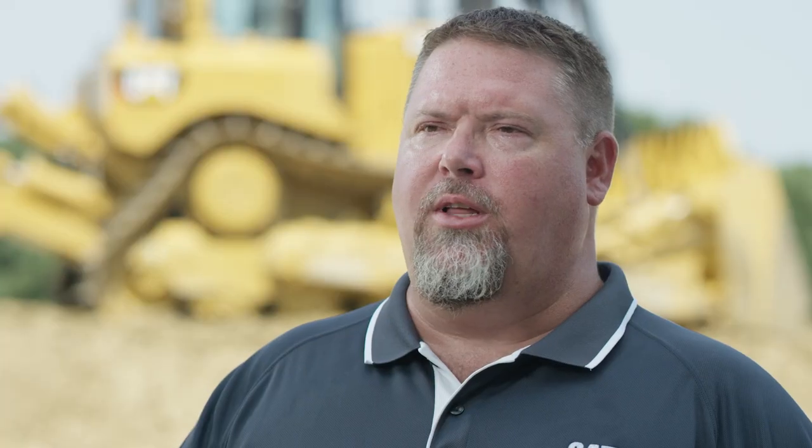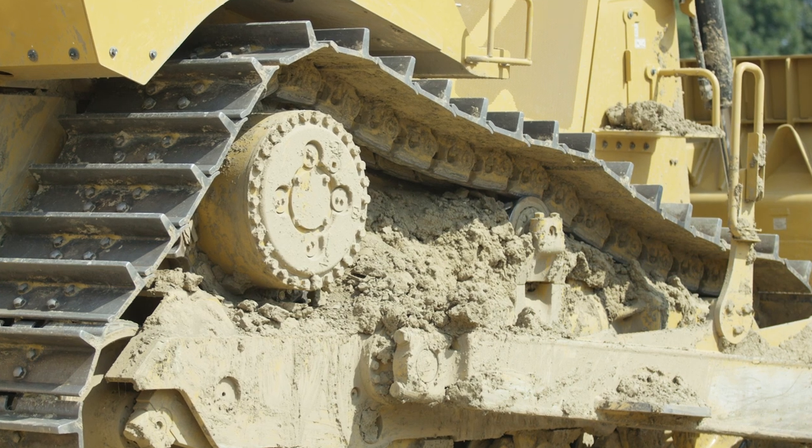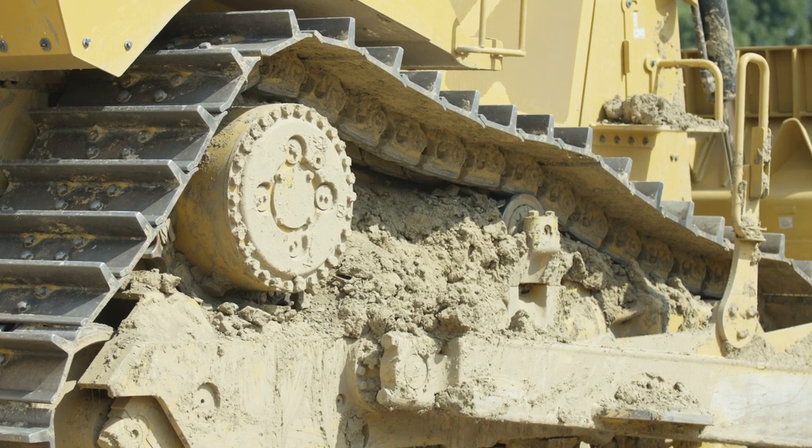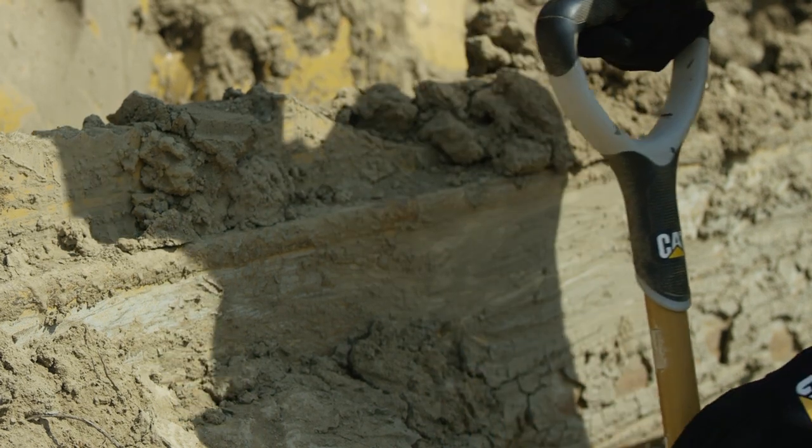To clean out your undercarriage, you can typically do it in less than five minutes if you do it on a regular basis. It may take a little bit longer depending on how much debris is built up on your roller frame. You can use a spade shovel to pick out some of the bigger mud chunks, dirt, and debris, or you can use a water hose to get out some of the bigger pieces.